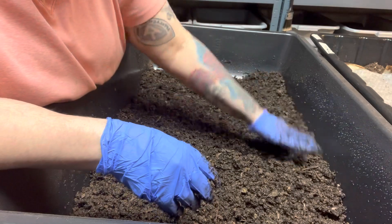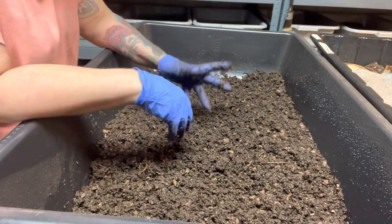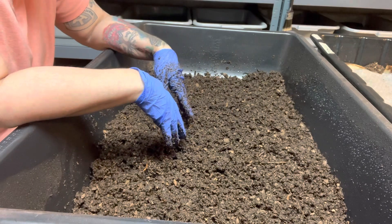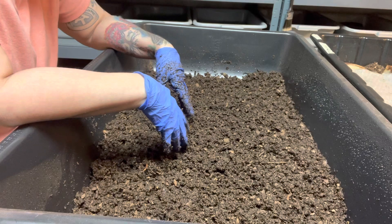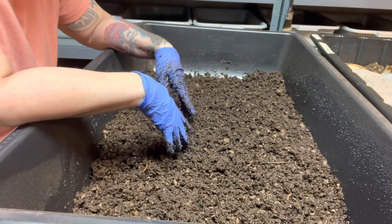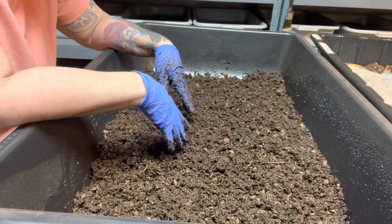Some people are afraid to use manure — don't be afraid. Worms love it and they really do a good job with it; it gets them excited. You just have to watch with the type of manure. If you are gonna use cow or horse manure, just pre-compost it before you do.